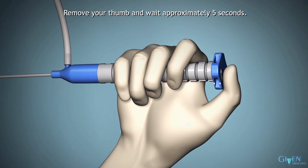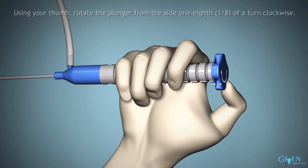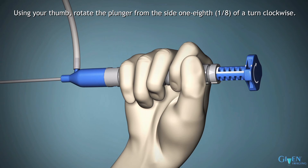Remove your thumb and wait approximately 5 seconds. Then, using your thumb, rotate the plunger from the side one-eighth of a turn clockwise.